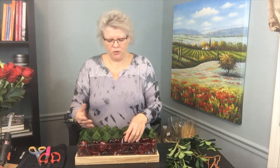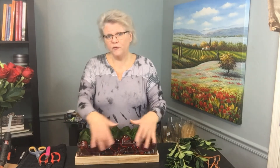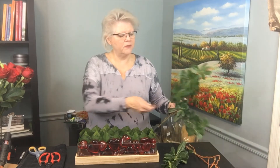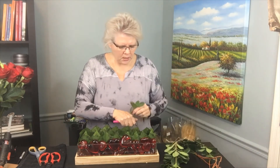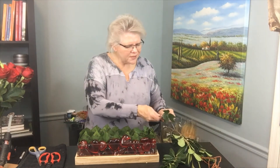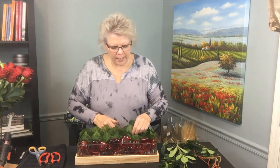You could use foliage or really anything — it could work for any holiday. Thinking about all the different things you could add to the display: it could be ribbon, just make sure it's waterproof, but it can be really fun. I want to add just a few more materials. I've got some pittosporum and I just want to add a little more coverage before I start adding the roses.